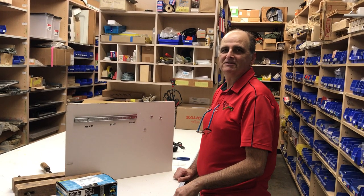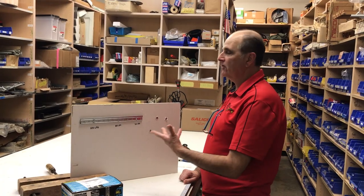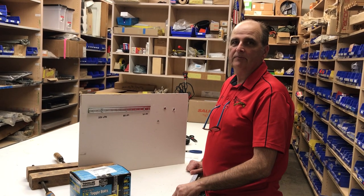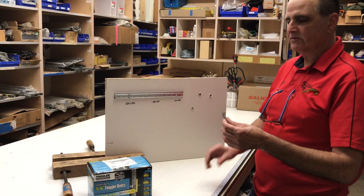Good afternoon, my name is Don Sagali and I'm the owner of Sagali Brothers Wood Products. Today we're going to show how to put drywall anchors in. We use drywall anchors when we don't have studs. Here at Sagali Brothers we have three types of sheetrock anchors.